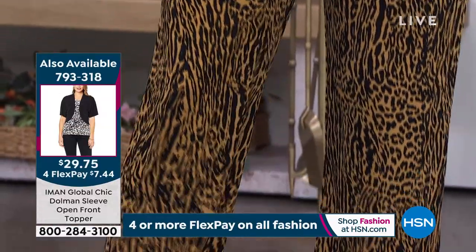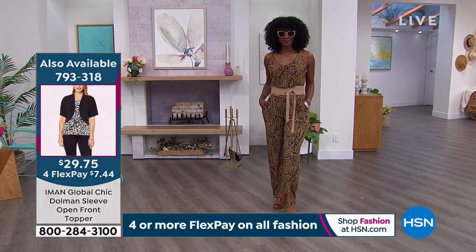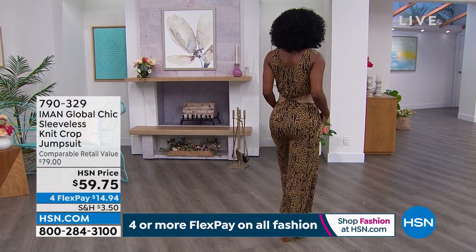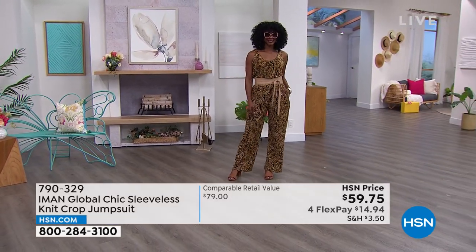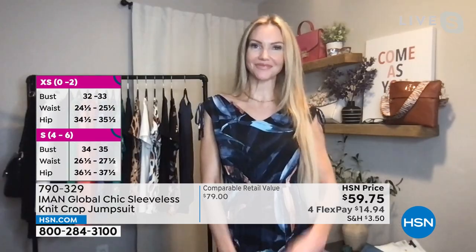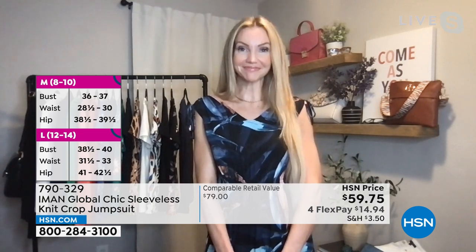The topper gives you shoulder coverage for when it's cool. Kate Holiday is our brand ambassador for the wonderful global icon Iman — supermodel extraordinaire, CEO, business person of the year. Kate, I love this jumpsuit — you look beautiful!